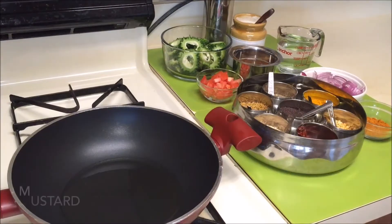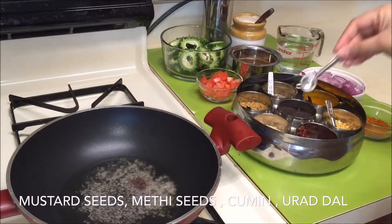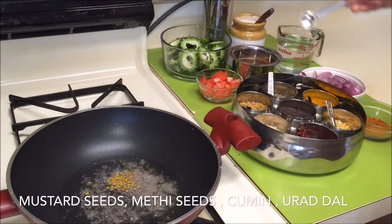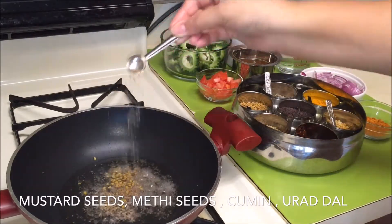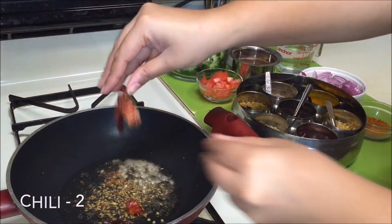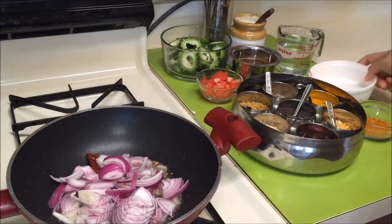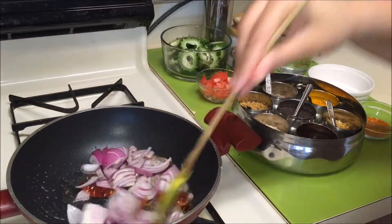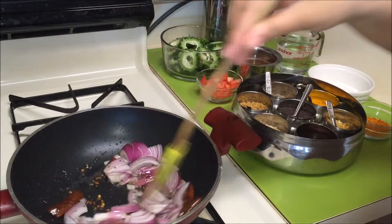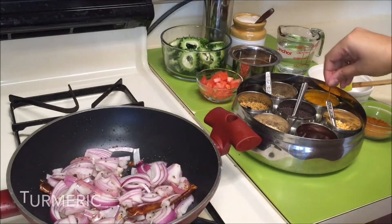Now take a pan and add some oil. Once the oil is hot, add some mustard seeds, some fenugreek seeds, followed by some cumin seeds and some urad dal. Also add dried red chillies as per your taste.